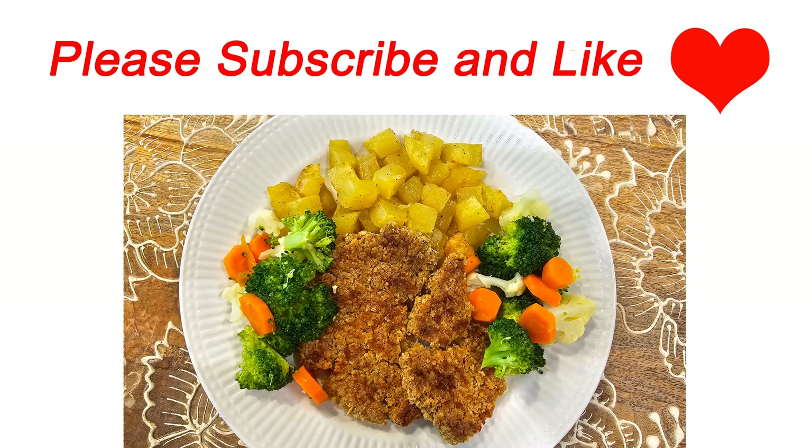We did get an honest opinion. You know children — they don't lie, they're honest. So I'm really glad they liked it. I'm glad they enjoyed their lunch, or late lunch, or maybe dinner. It was really cute to see how they enjoyed it. So thank you for doing that. I hope you like this recipe, and if you do, please subscribe and like. I hope to see you in my next recipe.